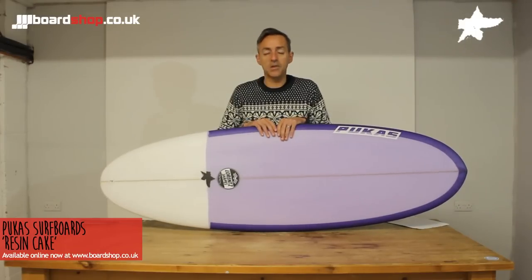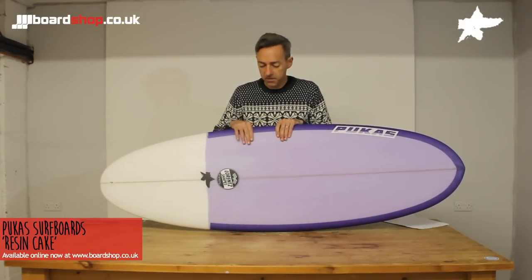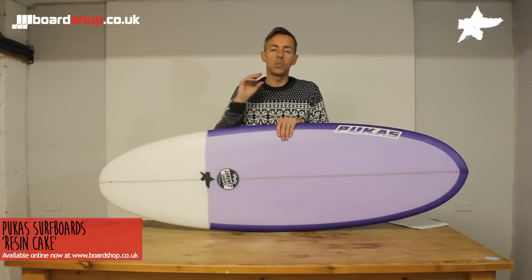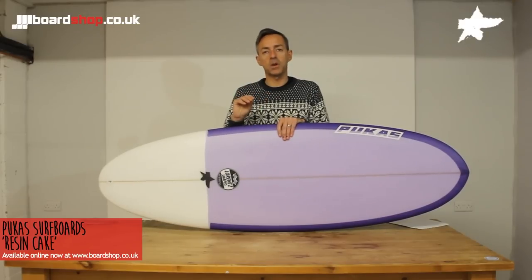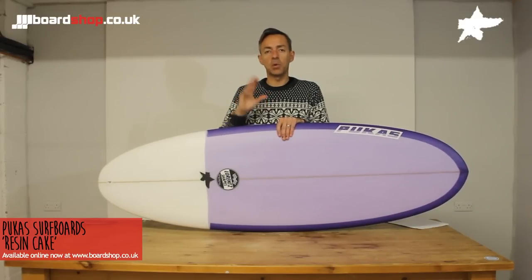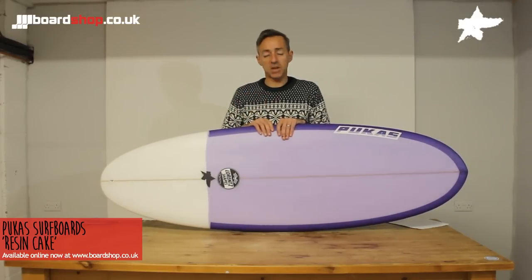So there it is — the Resin Cake. Guaranteed to put a smile on your face. Lots of fun surfing, a groveler with a little bit of added extra value. Suitable for pretty much anybody who surfs, and works in anything from proper groveling ankle-snappers all the way up to decent head-high waves. Thanks for watching.